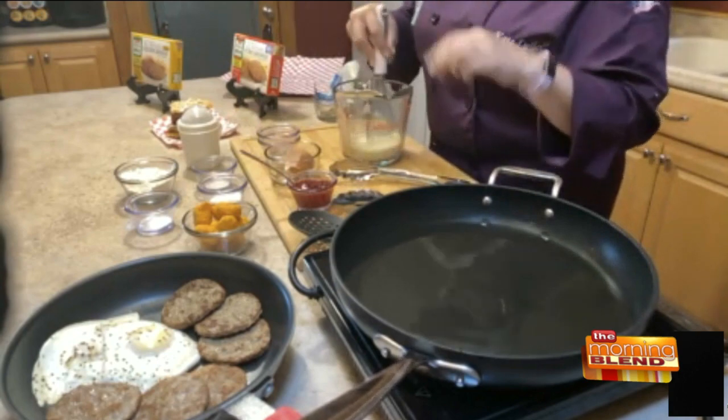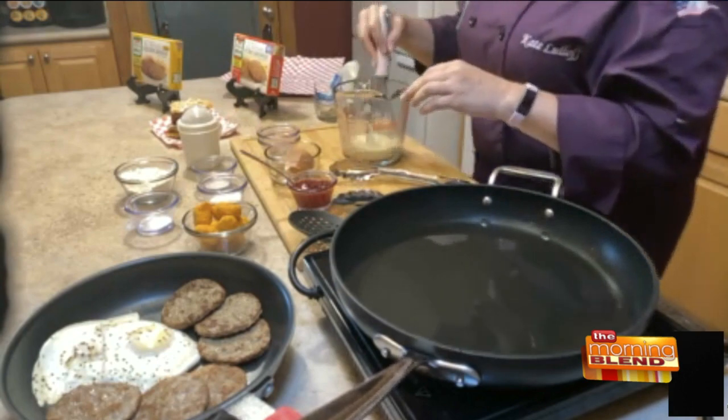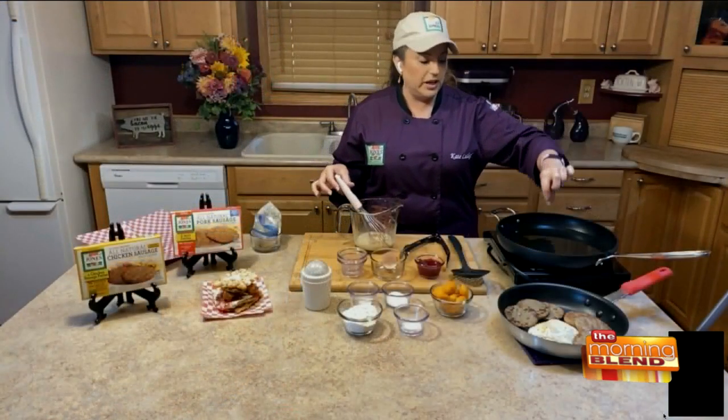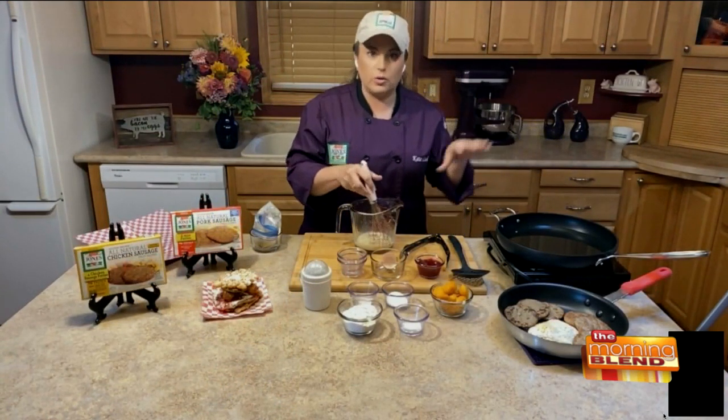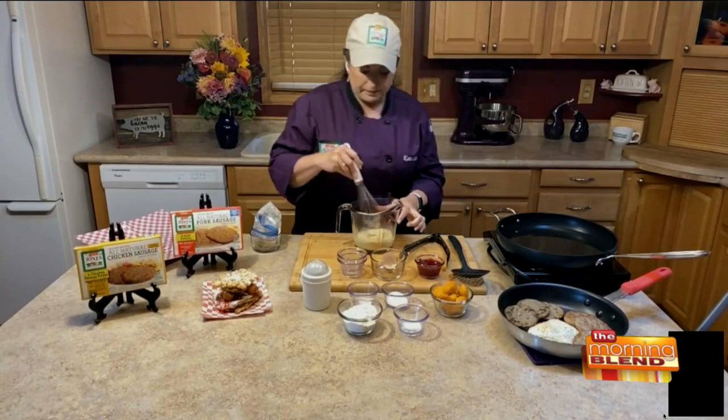You're going to whisk those up, and I've got my oil over here heating to about 350 to 375. You can use a candy thermometer. If you don't have any kind of thermometer, one quick tip is just to take the back end of a wooden spoon and place it in the oil — if it gets little bubbles around the end of the spoon, you know the oil's hot and ready to go.